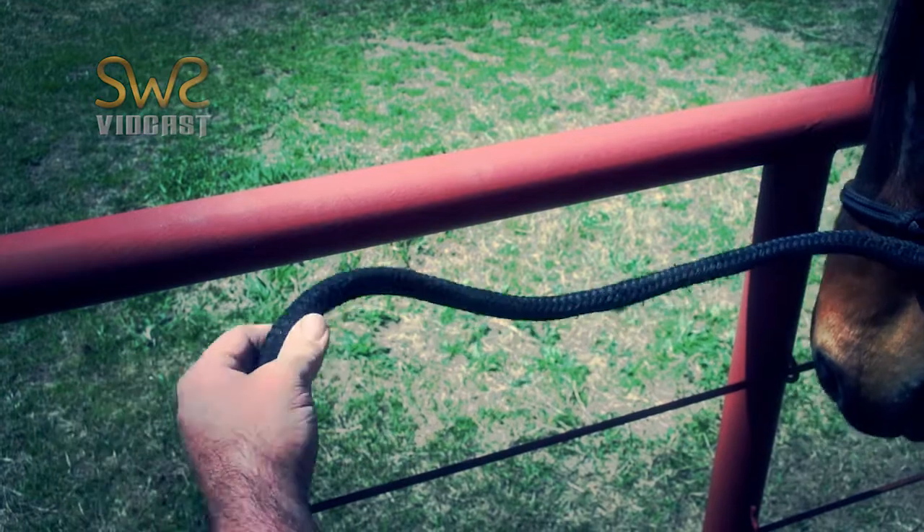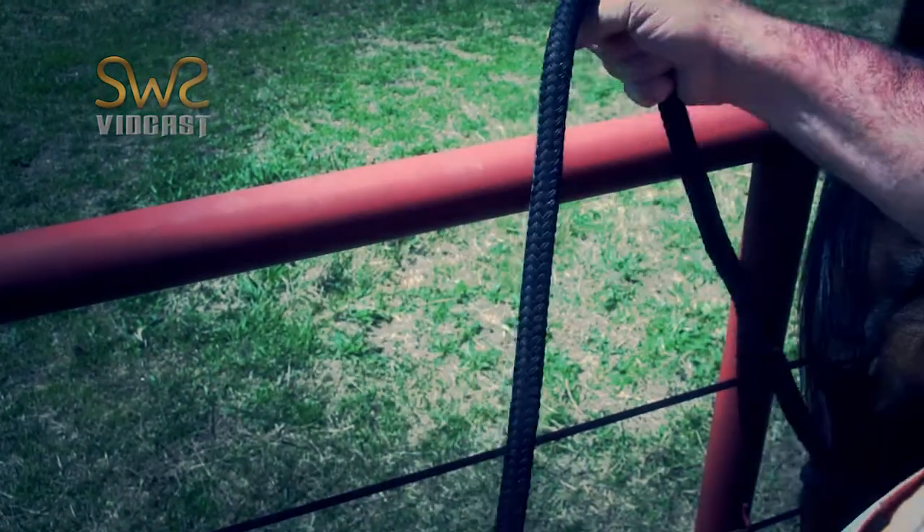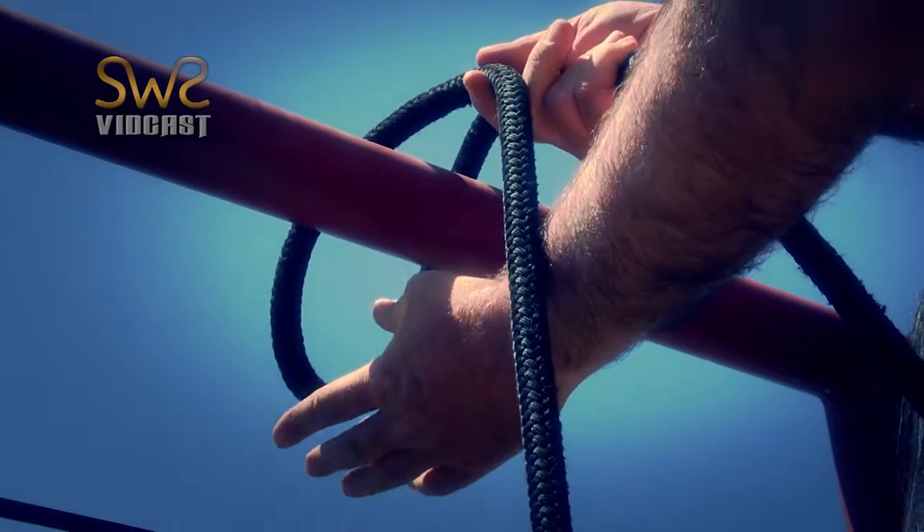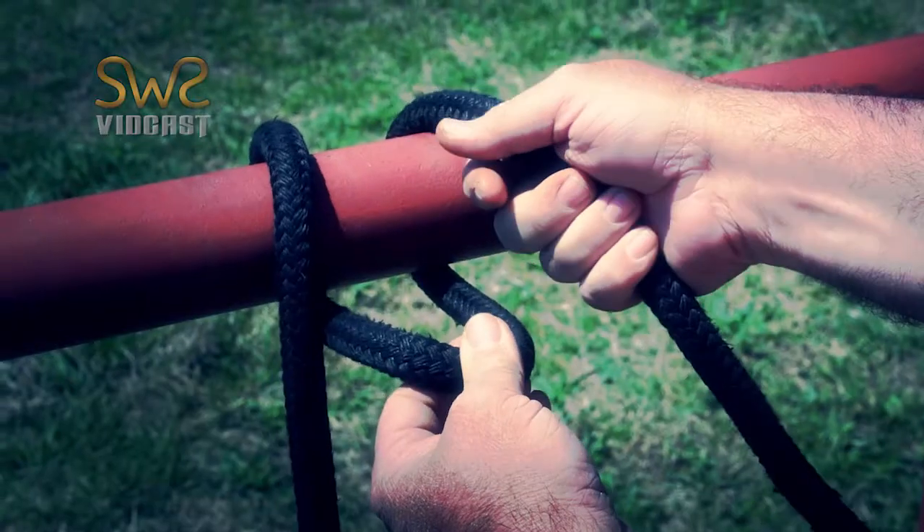Measure the length that we want the horse to be from the fence. Put my hand here, make a loop, lay the loop over the pipe, reach in between the tail and the head of the rope and pull the loop in.